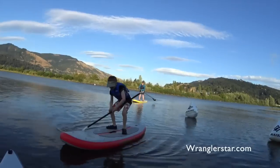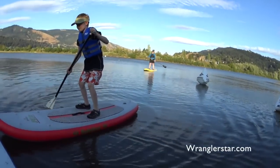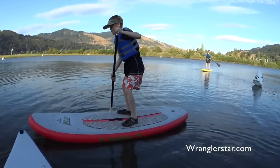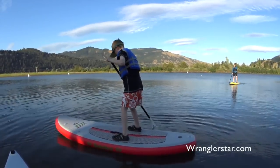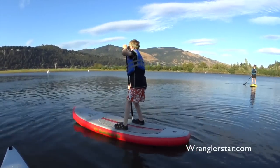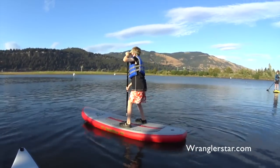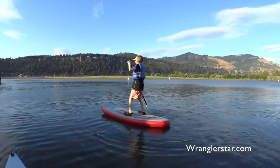There you go. Just stand up. There you go. Bend at the knees. Get your feet a little wider apart. Toes pointed forward. And when you stroke, take little powerful strokes — just little ones, just little dips. Nicely done. Good balance.